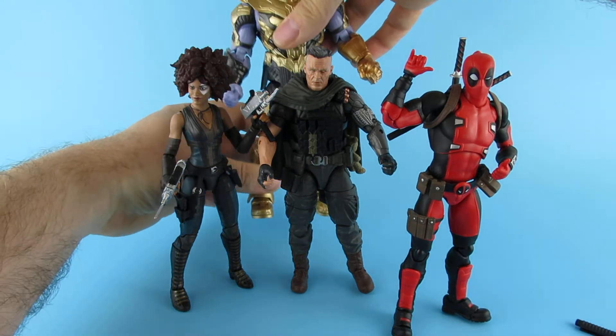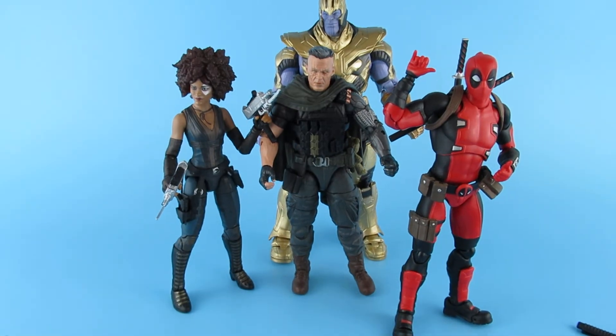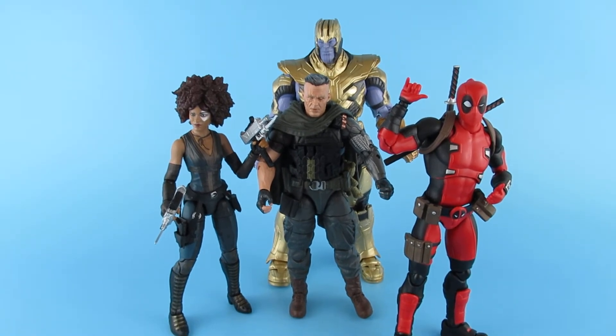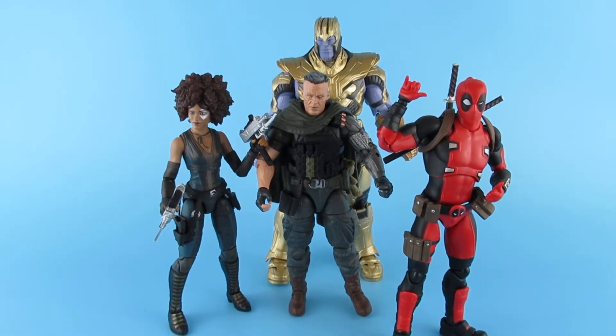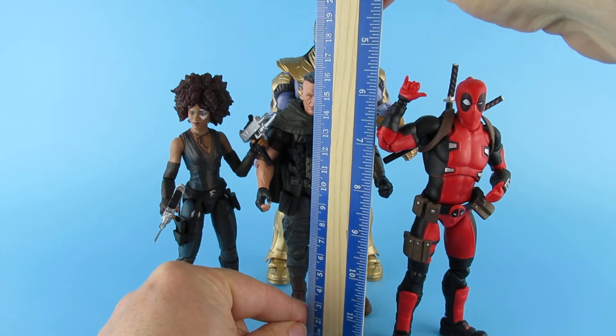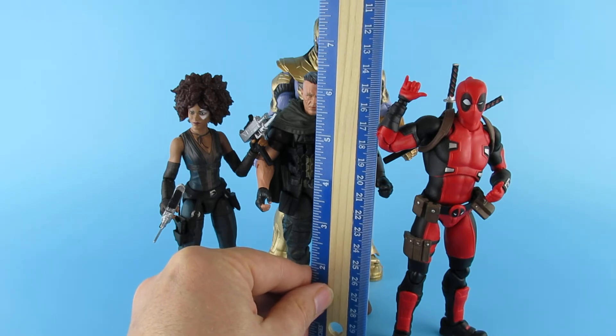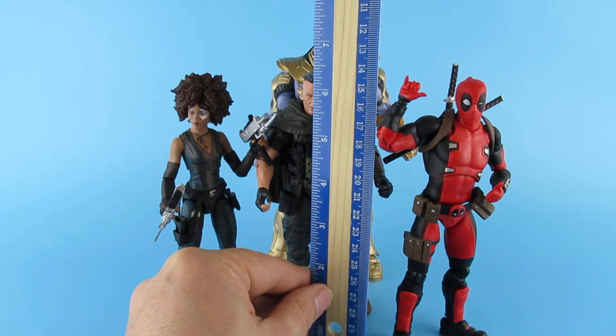And just out of interest — I did kind of feel that he was a good figure to stand at the back, because he's not exactly the tallest person on the planet. So he stands at about sixteen and a bit centimetres, or just a little bit under six and a half inches.